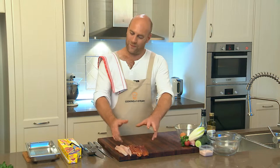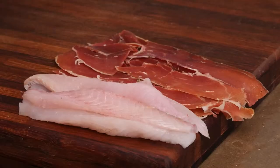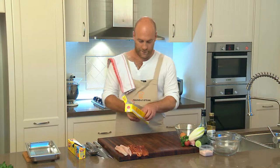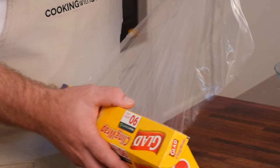First step: get yourself four small flathead fillets and four or five slices of jamon, and you need cling film — plenty of cling film. It's the real key to being able to wrap things up and keep them nice and tight in the sausage.